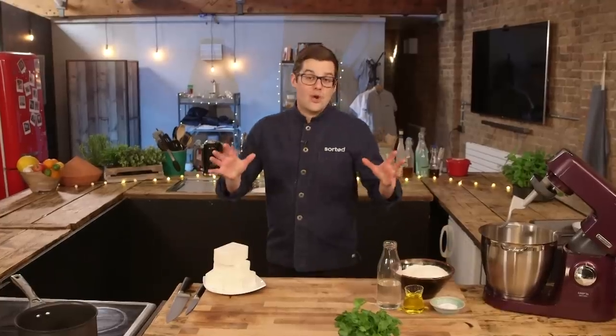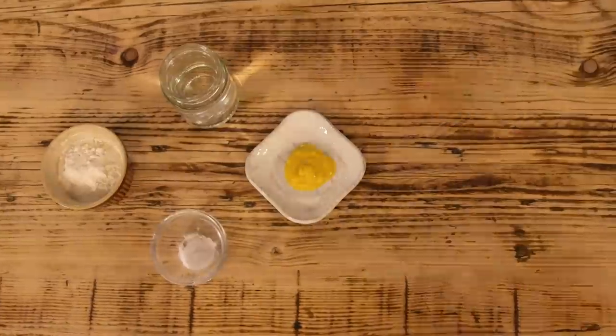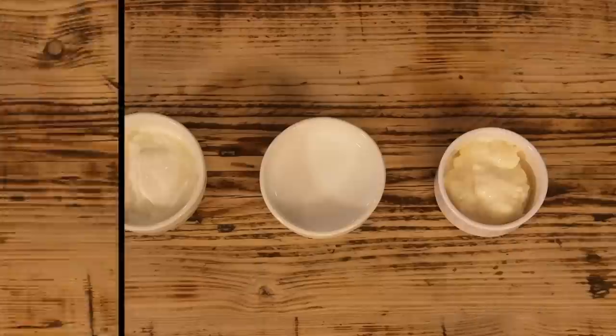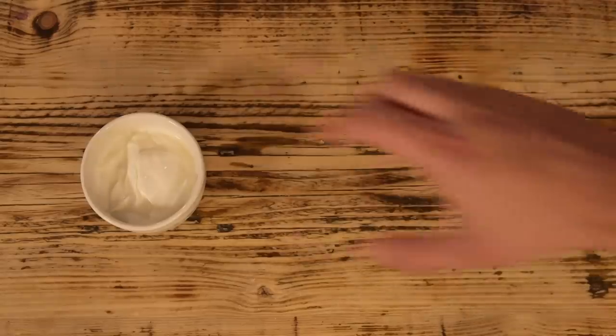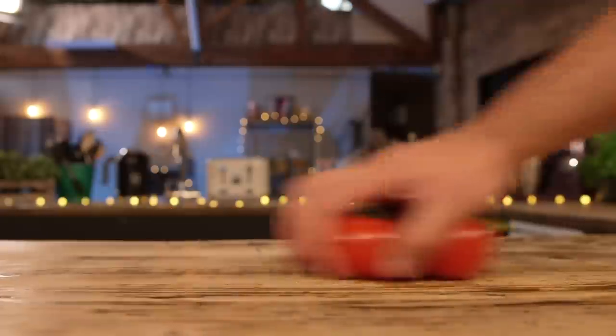For this final taco, we are using fish — white fish, cod — and that's going to be in a delicious batter with mustard and oregano flavours. I'm going to serve it with a white sauce, a pico de gallo which is tomato, coriander, jalapeño, onion, and lime. And best of all, we're going to make our own tacos.